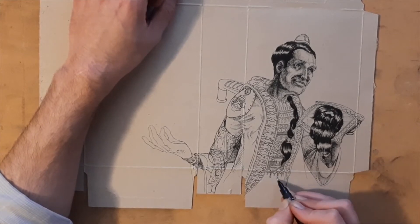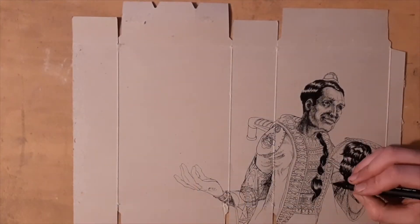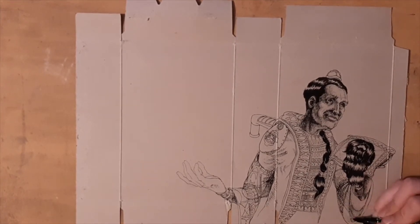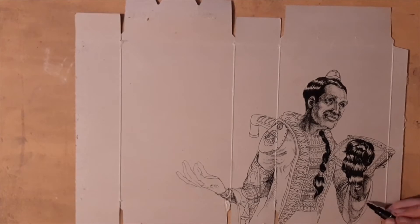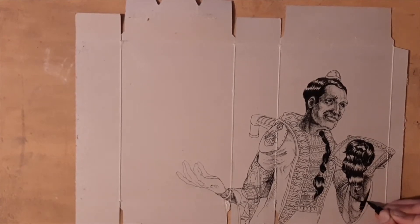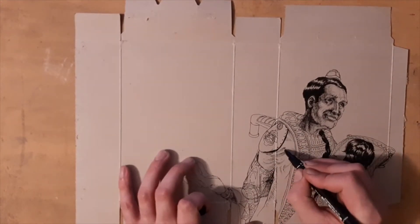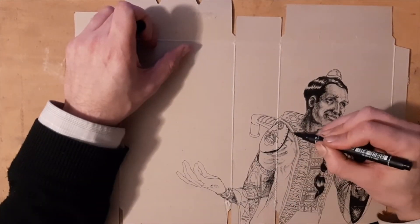I continue with the bars and loops on the shirt design, and I've made an adjustment to the cuffs of his robe to make them drape a little more heavily and create foreshortening on his elbow. Then I continue to add to the hatching.